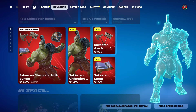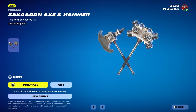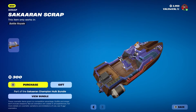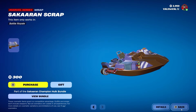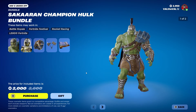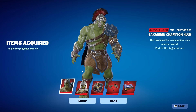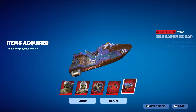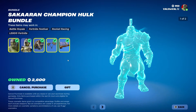He also has a pair of pickaxes called the Sakaran Axe and Hammer — it's a dual wield — and then a wrap called the Sakaran Scrap. It's not reactive or anything, just a very plain looking wrap, but still cool. The full bundle goes for 2000 V-Bucks. Can we talk about how the prices on these Marvel bundles are so much better than some of the Avatar skins that have come out lately? This feels worth it, but some of the Avatar stuff is definitely overpriced.